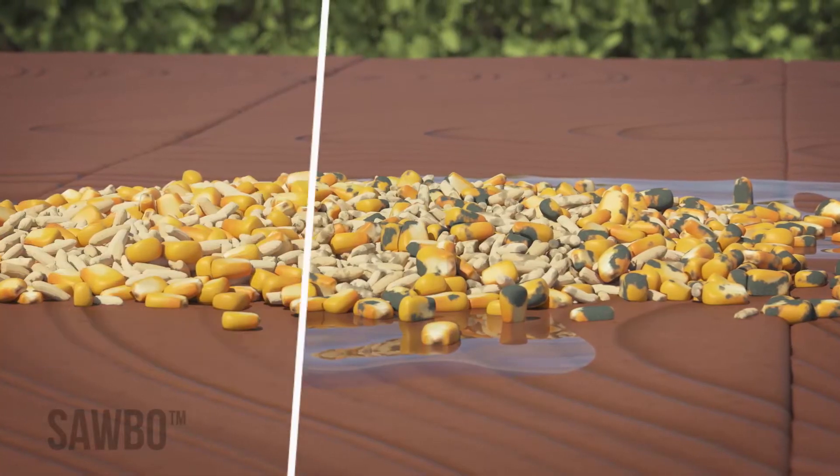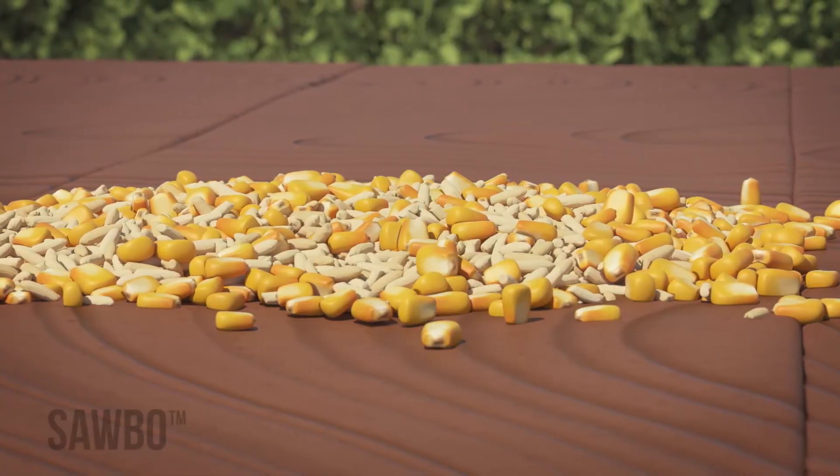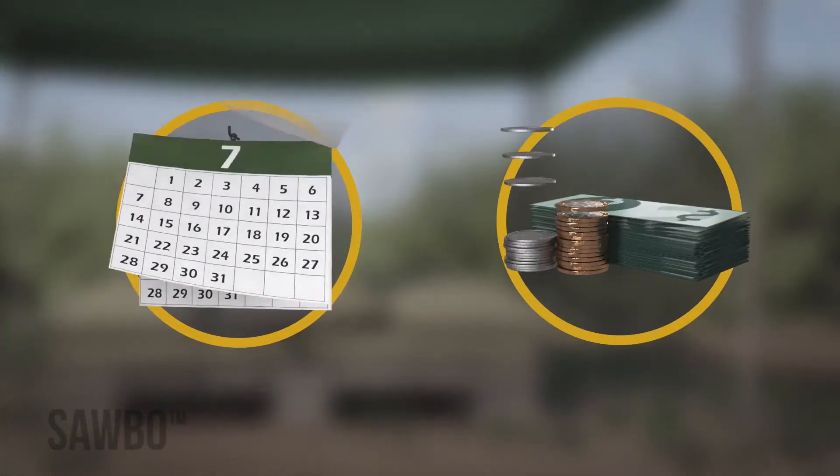Using this method, you can ensure that your grains will be kept dry, which will help them last longer and fetch a higher price in the market.